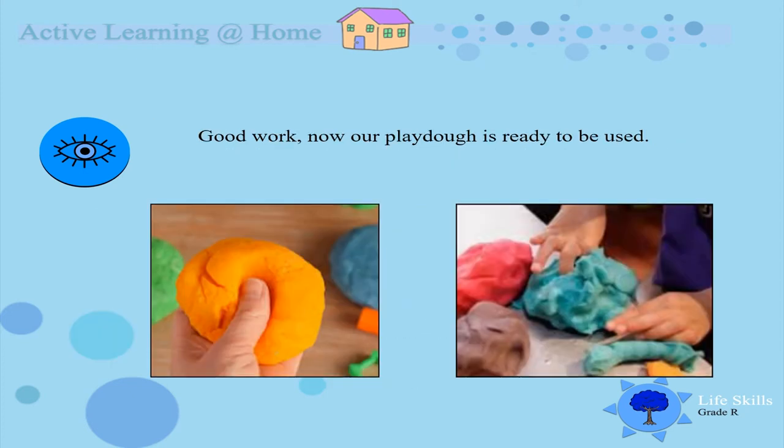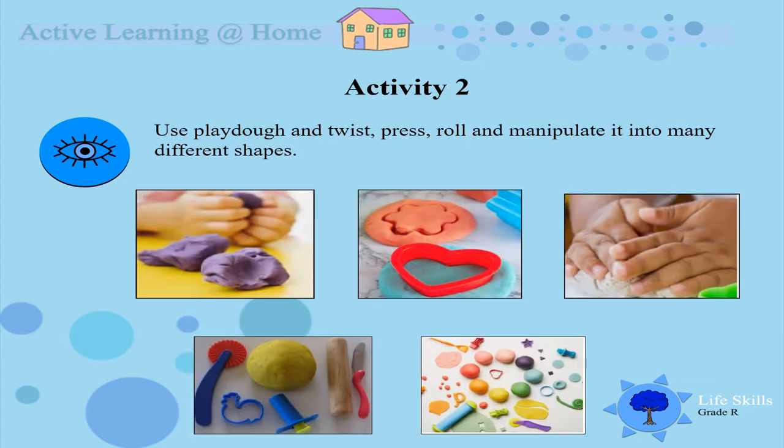Good work! Now our play dough is ready to be used and we are going to have so much fun boys and girls. Activity 2: I want you to use the play dough to twist, to shape, to roll and manipulate. And while you are doing this, you can feel the softness of the dough and enjoy working with it.